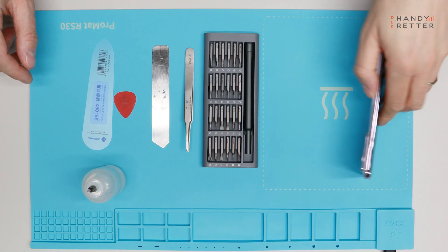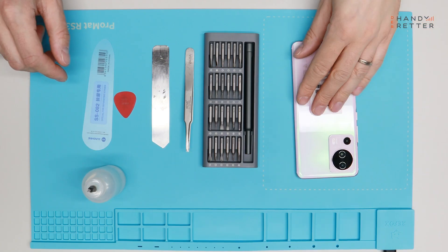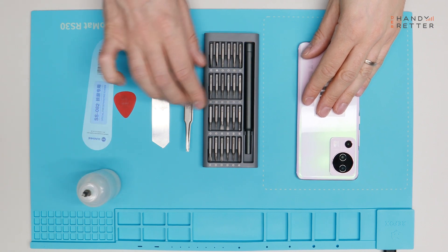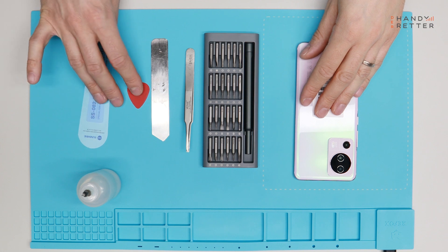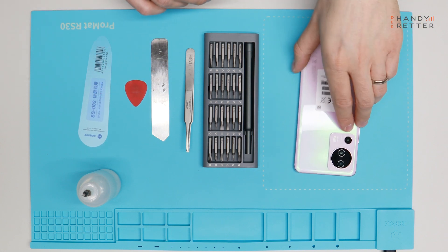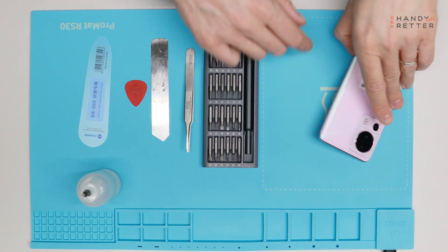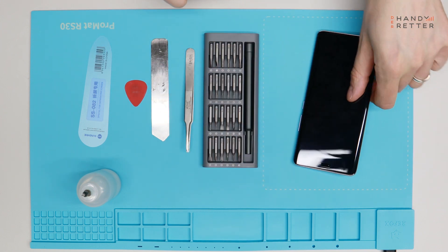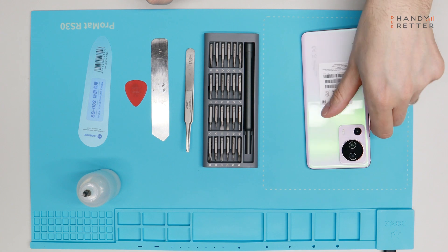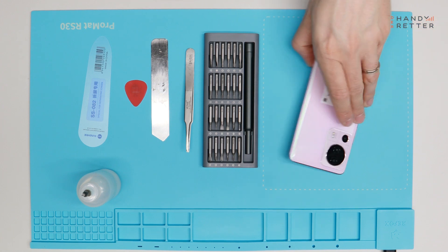Okay, here we go. I will show you the tools that I use for opening this device. I need alcohol, I need a screwdriver, tweezers and some opening tools, some plastic cards. And of course we need heat. This is a heat mat — we have a part that's heating up to around 80 to 90 degrees for a few minutes.